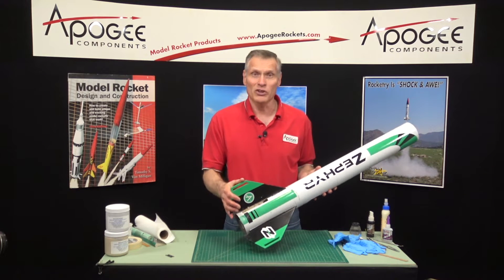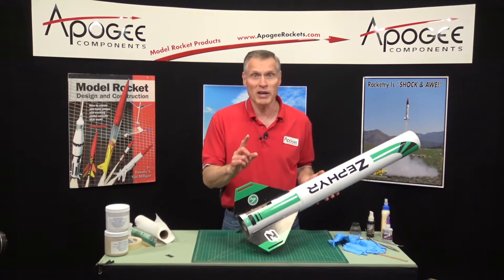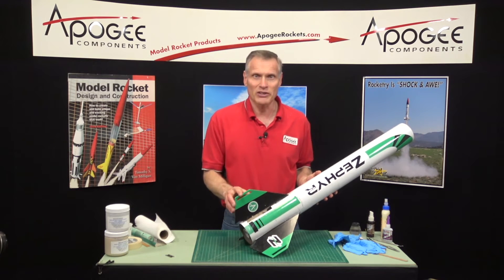You've broken a fin off your rocket and you want to glue it back on so you can refly the rocket and make it permanent. That's what we're talking about in this video.